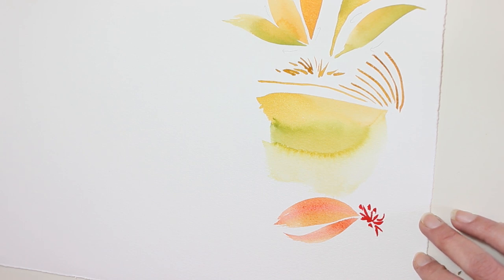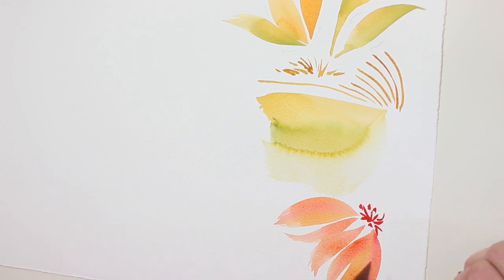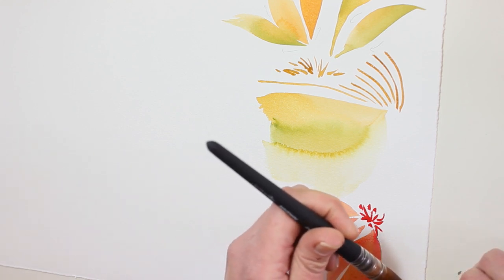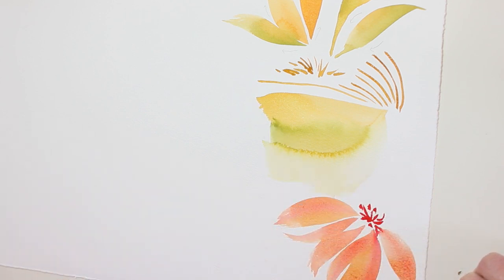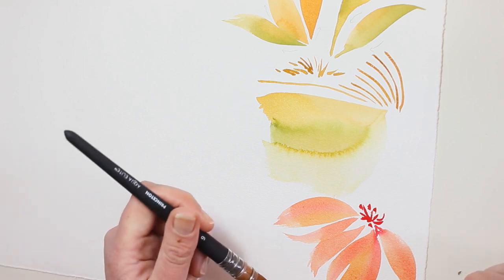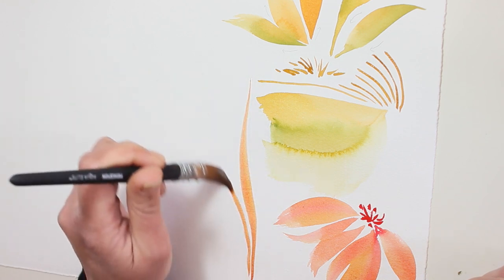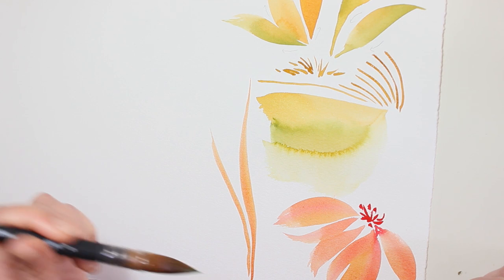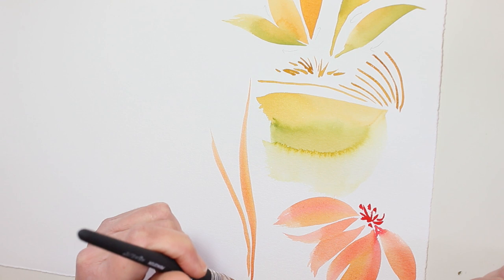I'm noticing a difference between the softer quills and this Kolinsky sable — it's a little more elastic. With this quill, it's like the brush is controlling my movements and helping me to create better shapes. You'll see in other videos that it's different with the softer imitation squill brushes. I think this brush is very nice for grass blades.